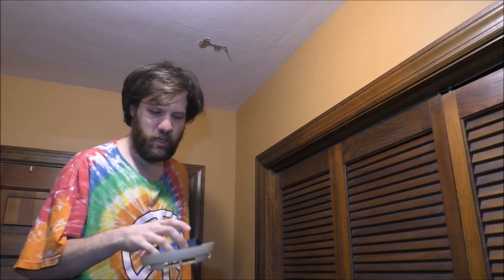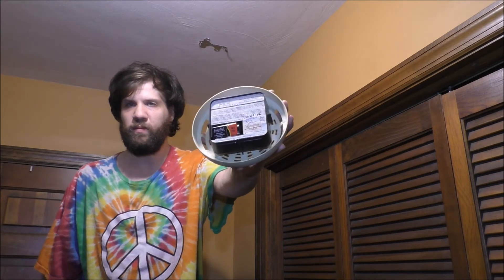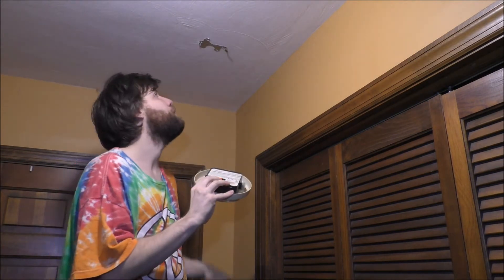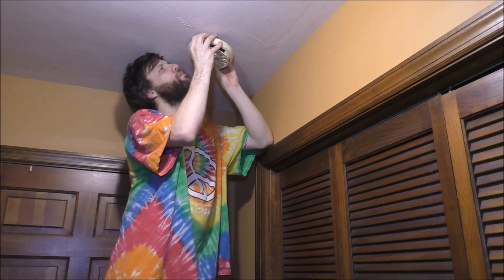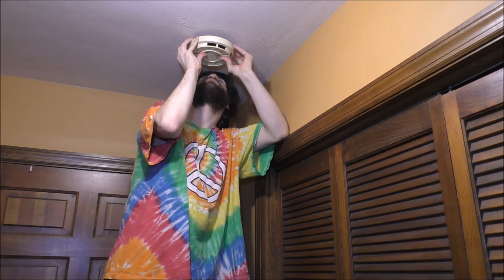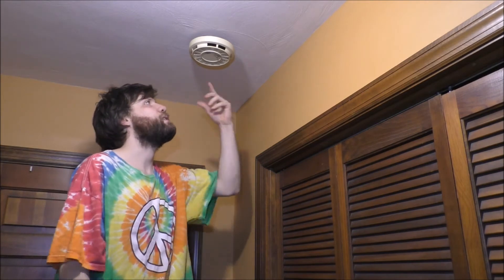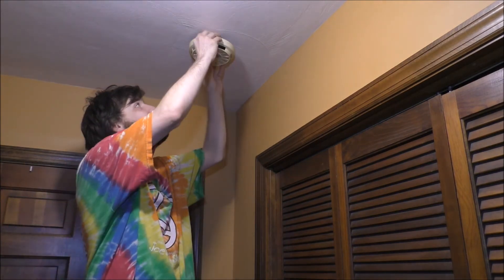All right, time to hang up the old smoke detector back on the wall. Everything is plugged in with the battery and it should just clip back up with no problems. All right, it's back up on the wall — very simple, very easy. Let's go ahead and do a test on it just to make sure it works. It works — it's deafening, I must say. Got the battery back into it.